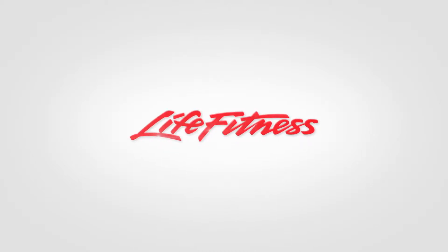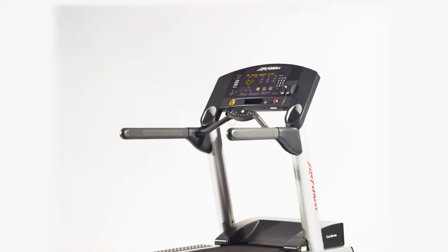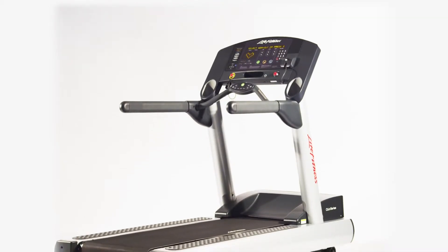If you want all the performance and durability of the professional equipment at the clubs, then you need the LifeFitness Club Series Treadmill — the most famous treadmill in the world, known for delivering an effective, consistent workout for years and years.